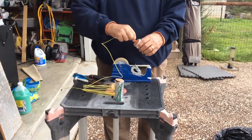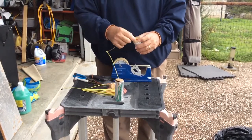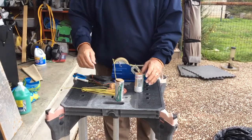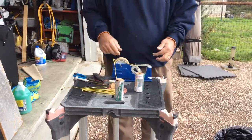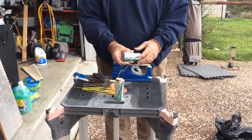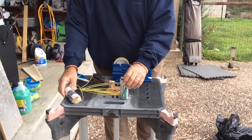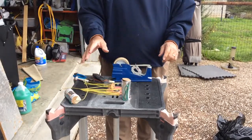Then put your e-match in there. I leave the shrouds on — I know some people take them off. Secure that with a piece of tape. I'll show you what we'll do with that in a minute.